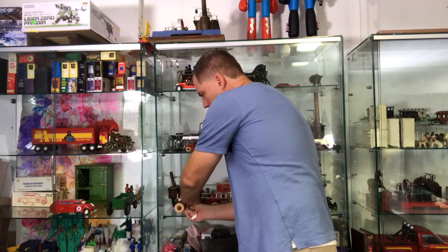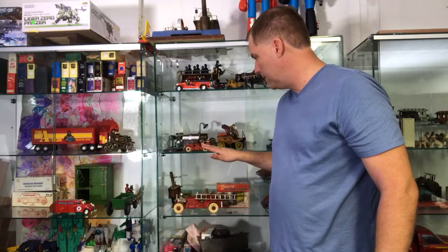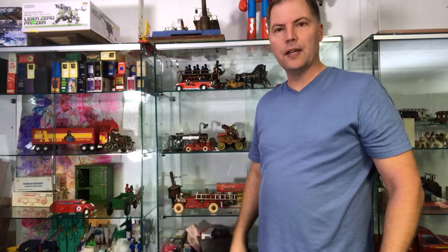So here we can see the current, the thirties, and I think this is more of a later thirties. Beautiful Hubley — I believe this one's Hubley, and this is Ertl. Cheers for Matt over at Antique Toys. Please enjoy and please subscribe. Take care.